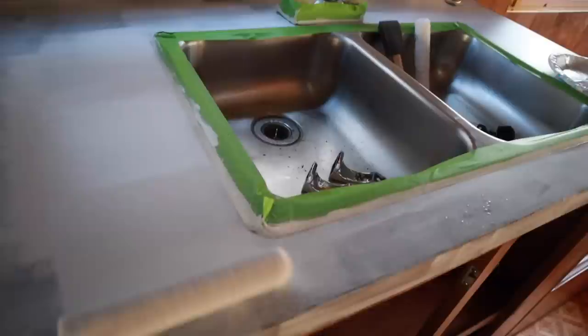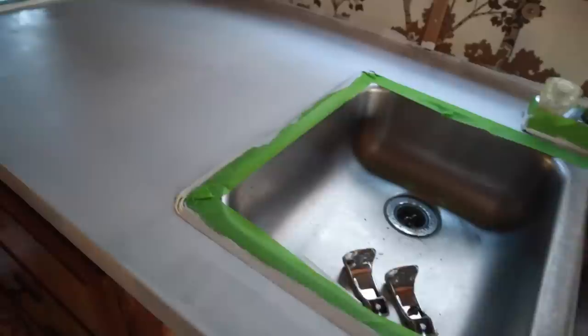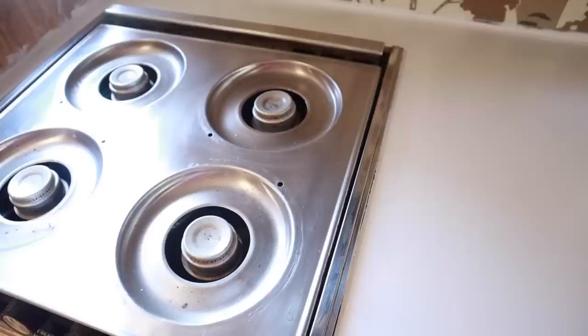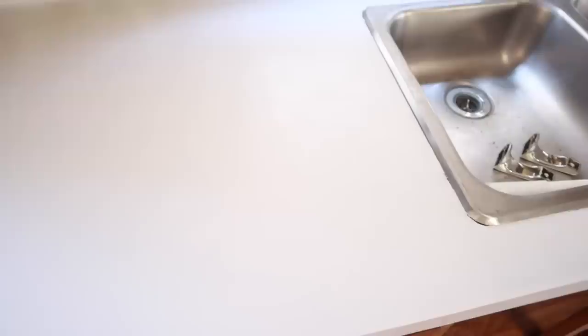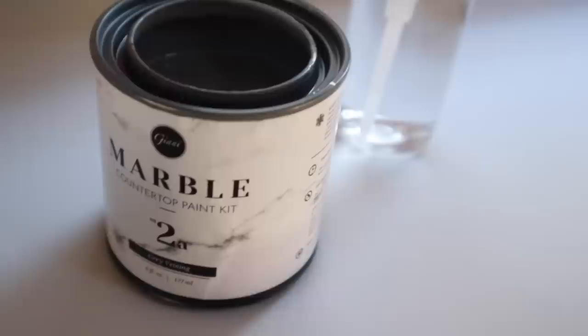Now it's time for the second coat. You do need to let this dry for four hours in between, but because I had the heater in here it dried really quickly — maybe took two hours. The instructions said you'd only need two coats, but I definitely needed more than two, possibly because my counters are super dark. I ended up doing three coats, and that last coat looks so gorgeous. Now I'm taking off the tape, and there are very little spots where you can see the brown through, but the caulking will completely cover all of that.